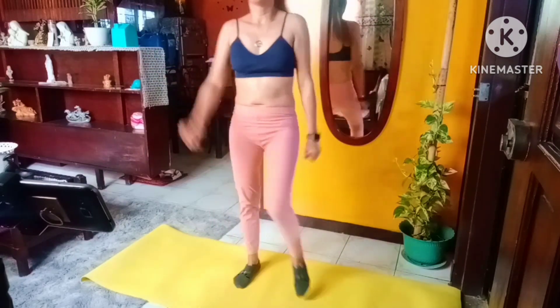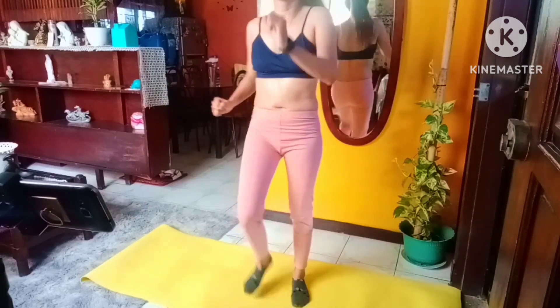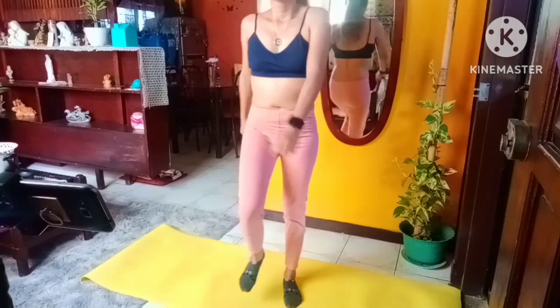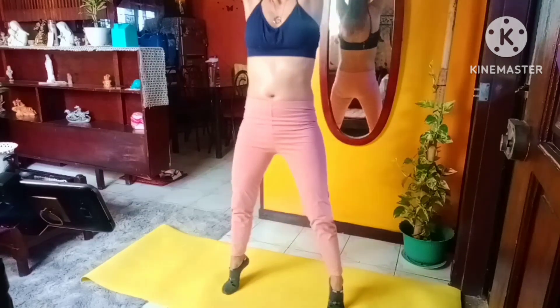And march it out. Repeating those two exercises again, starting off with our rise and touching the floor. Here we go — up and down.